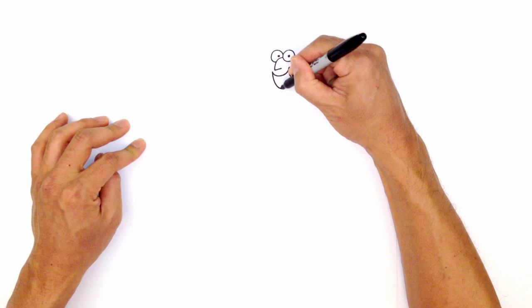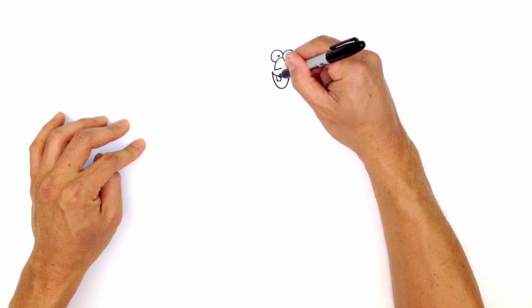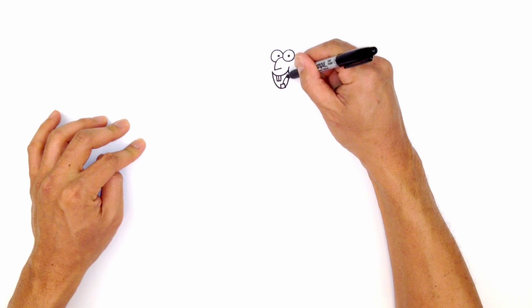We're going to go back to the left side here, we're going to draw the bottom of the mouth. So coming down, and then up, and we're going to tuck this in underneath that cheek there. Let's go ahead and draw the front teeth. So the top teeth, we're going to draw a little box like that, and we're going to split it down the middle with a line, and then at the bottom, we're going to draw the bottom teeth. So coming up, across, then down. And then the tongue, we're going to start at the top of the tooth, and just draw a little curve like that.